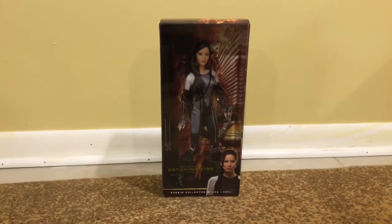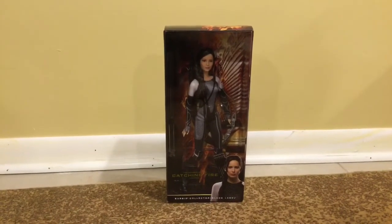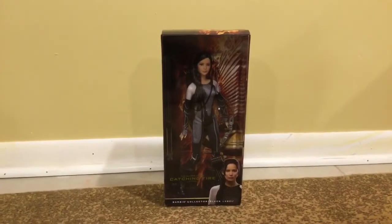Konnichiwa everyone, Sailor V here, and today I present to you a new doll. This is Hunger Games Catching Fire Katniss.